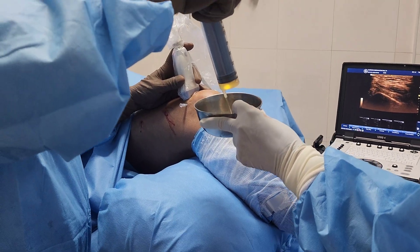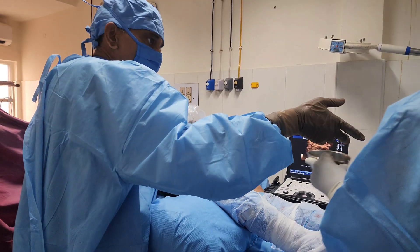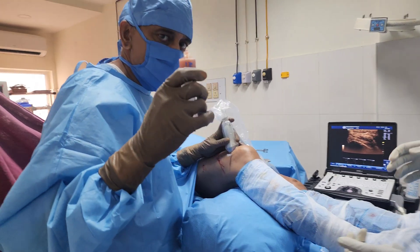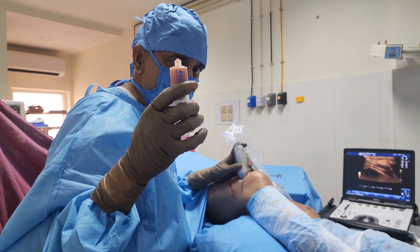Fluid has been aspirated. The needle is there inside the suprapatellar pouch and I am ready to inject SVF. This is SVF plus PRP. This combination is known as PRS, platelet rich stroma.